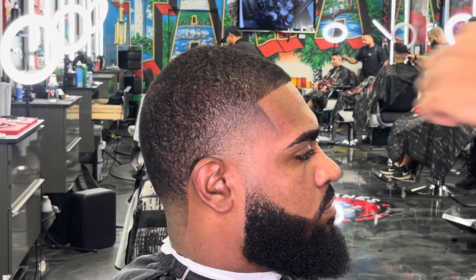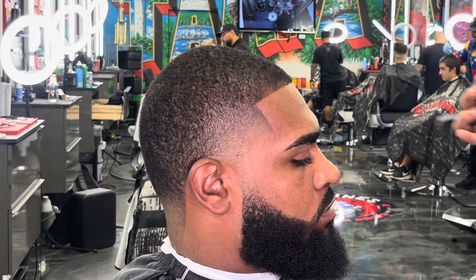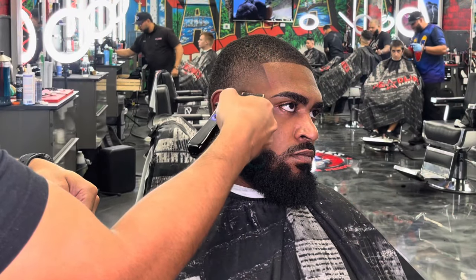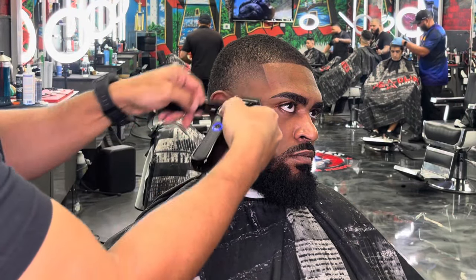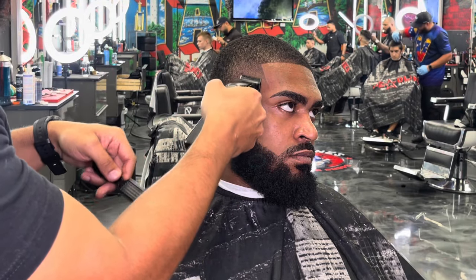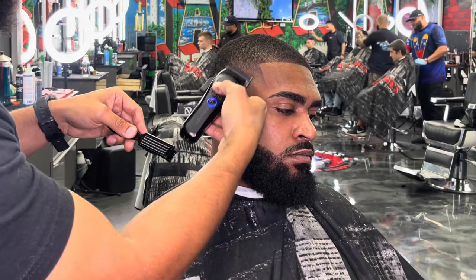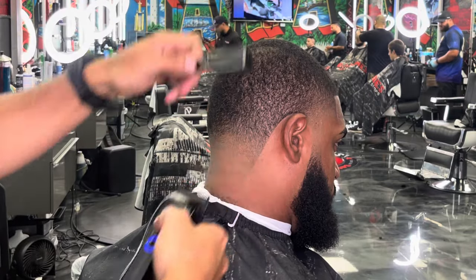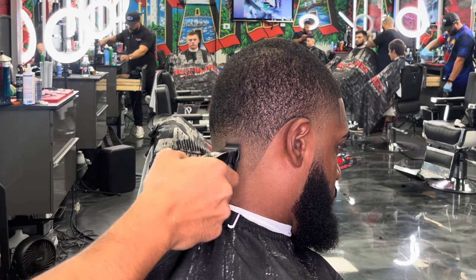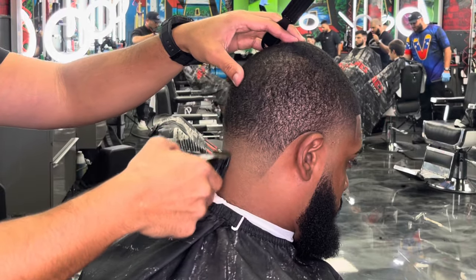Look at that high taper — super clean. Once we get that all out the way, we come in and start our detail work. Using only the corner of the blade, I like to start detail work with the lever all the way open, sometimes stretching the skin. Always step back, brush the hair, look at it from afar, come back, and continue the detail work. Once detail work is done, the haircut is pretty much done. Step away from it, give it a look from a little distance. If you feel like it's good to go, then you're good to go.